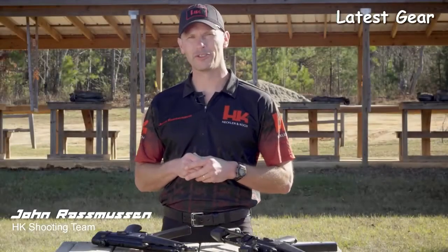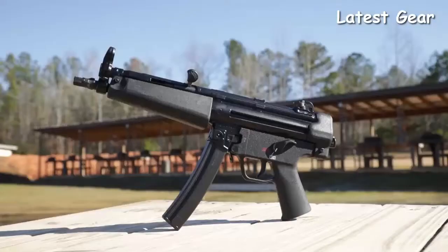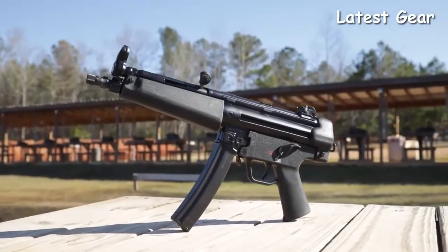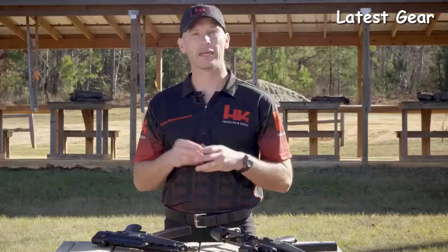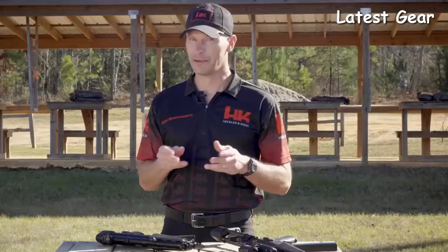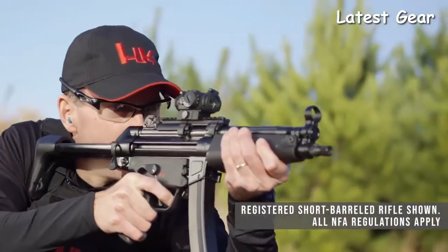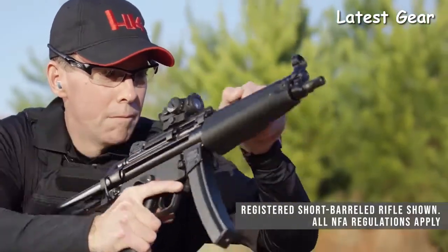Hey everyone, I'm John Rasmussen from HK Shooting. There's probably no more recognizable firearm in history than the iconic HK MP5. From military special operations units to elite law enforcement teams, just the mere profile of the MP5 is immediately recognizable by people from around the world. It has been 30 years since the US public has been able to buy an MP5-style firearm from HK — there have been clones, but a real German-made HK MP5-style firearm has been unavailable. But now, after a long and painful wait, it's here: the HK SP5 — an all-German-made, 9mm roller-delayed blowback action sporting pistol.